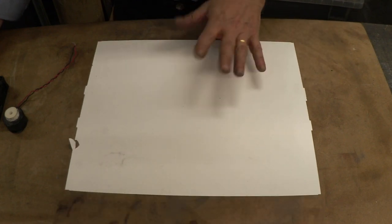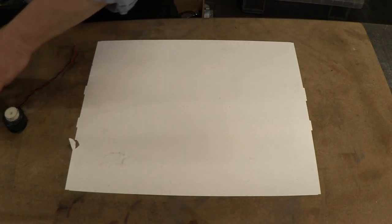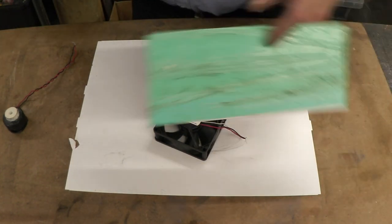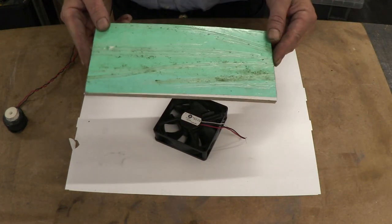I've got the bits here so I'll give you a close-up of what they are. You only really need three bits: a bit of the plastic or card or paper like I said, one of those which is a PC fan, and then some of that.